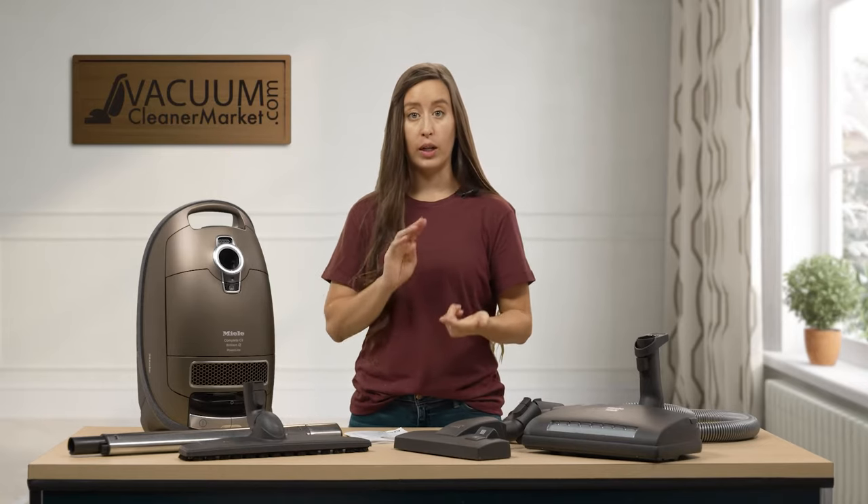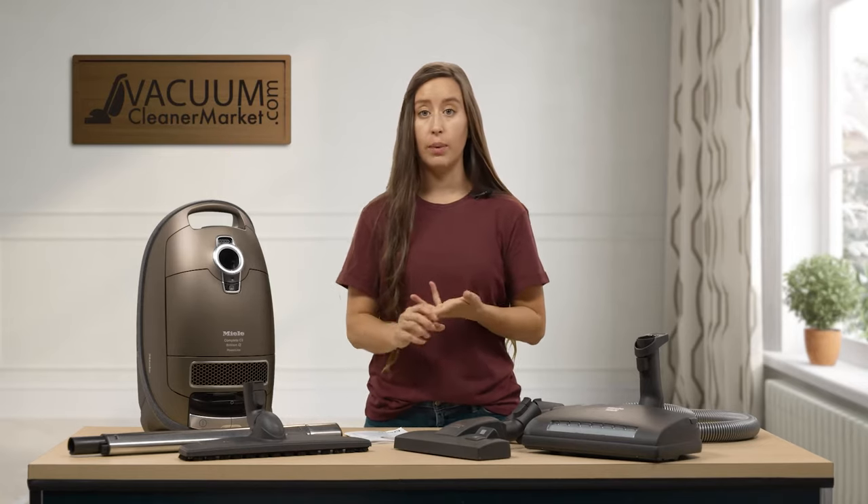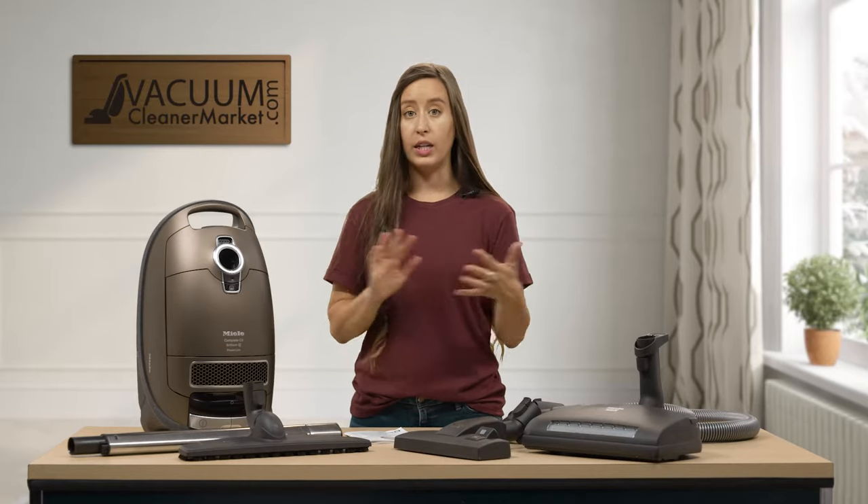If something is missing, please reach out to us. You can call us, live chat us on our website, or email us. We're here and happy to help.